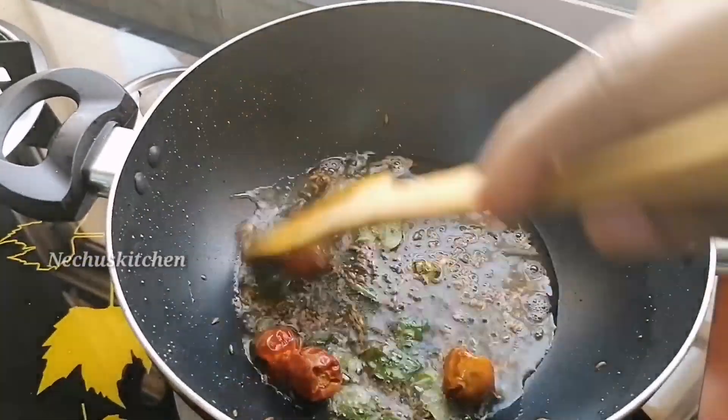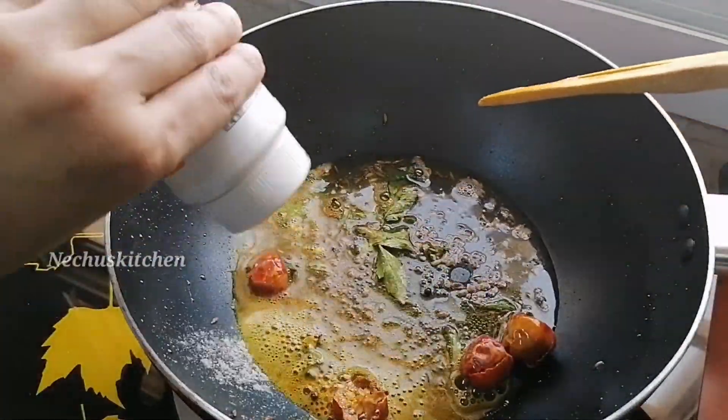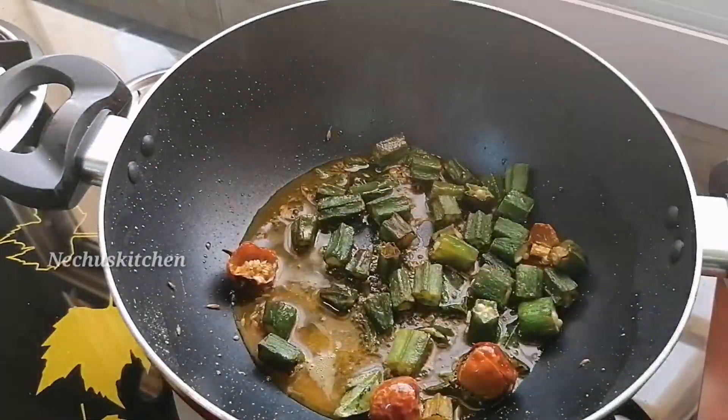After the sautéing process, add 1 teaspoon of masala and 2 teaspoons of cayenne powder. Add a little flame in the pan and add the oil.